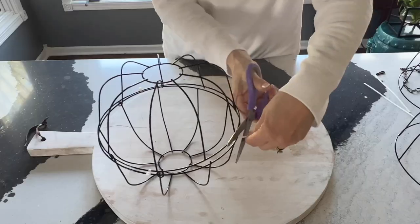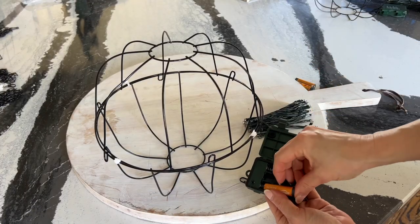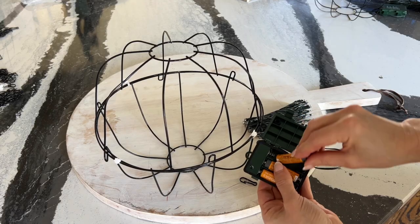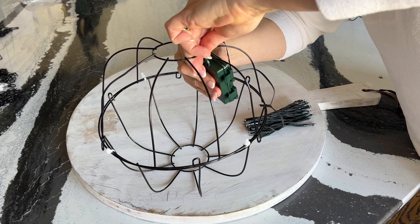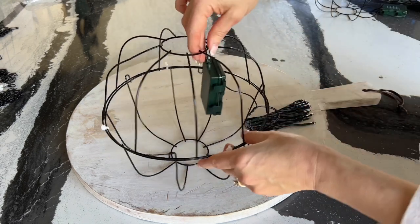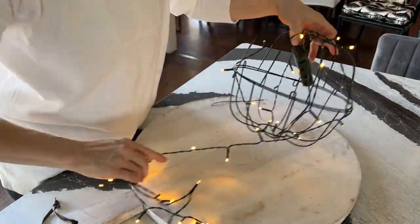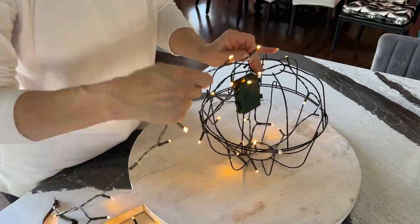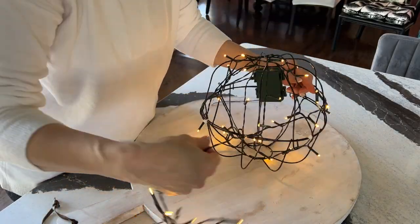Now take a string of LED lights and fill the battery box with batteries. Remote control LED lights are best for this project, but it will work without the remote style as well. Hang the battery box inside the basket globe and connect to the top. Turn the lights on and wrap the lights evenly around the globe, both vertically and horizontally.